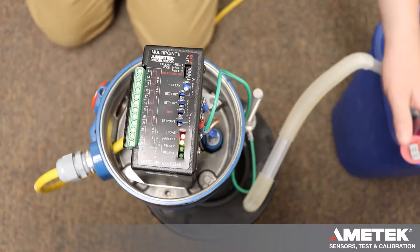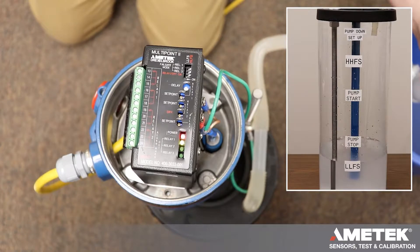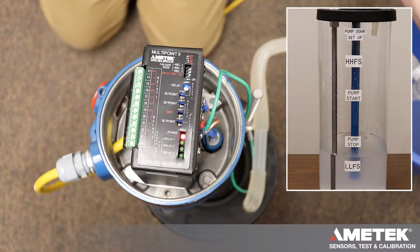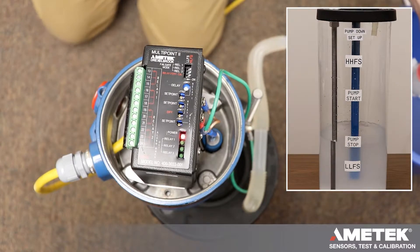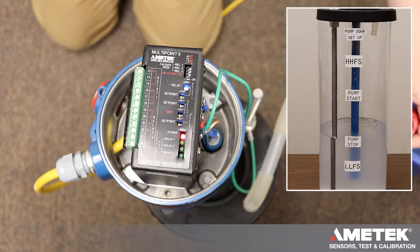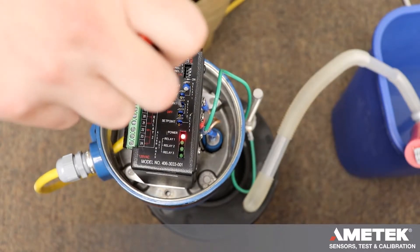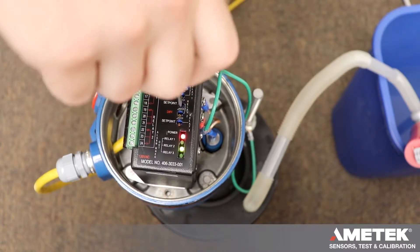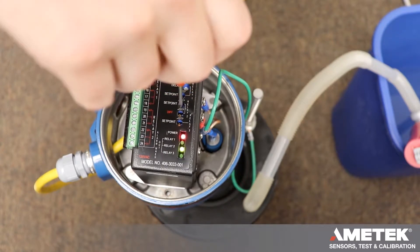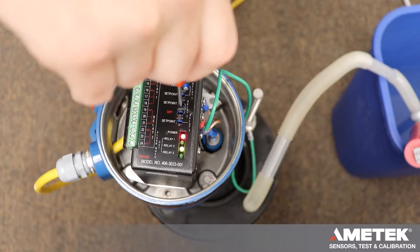Now we need to raise our level to pump stop. We are going to turn relay 2's set point slowly clockwise until relay 2's LED is illuminated. Then go back counterclockwise very slowly, and then clockwise again. This is just making sure that we've tuned that pot exactly where we want it.